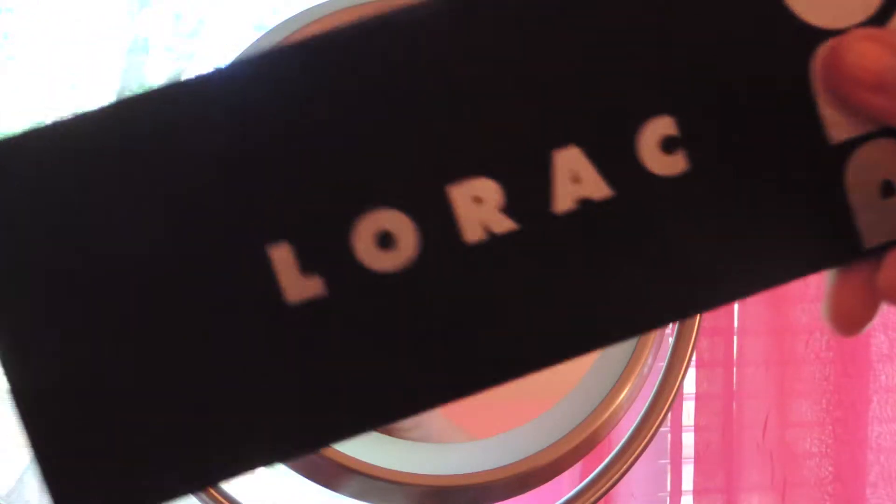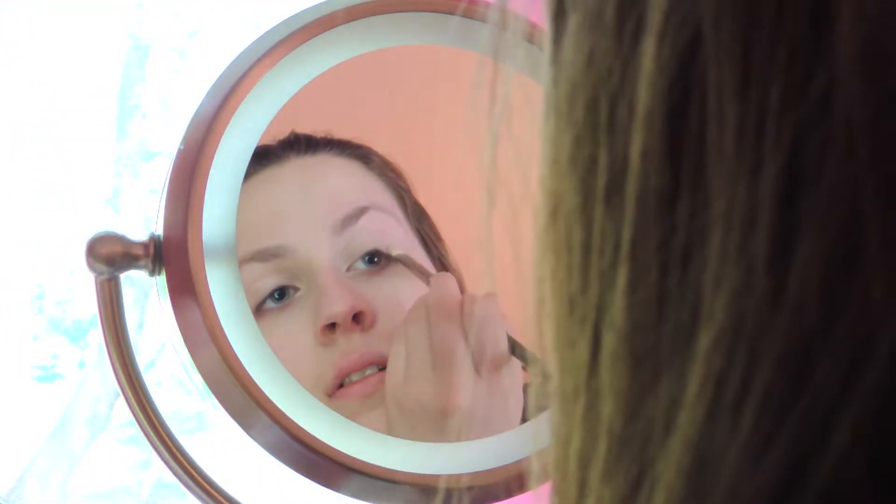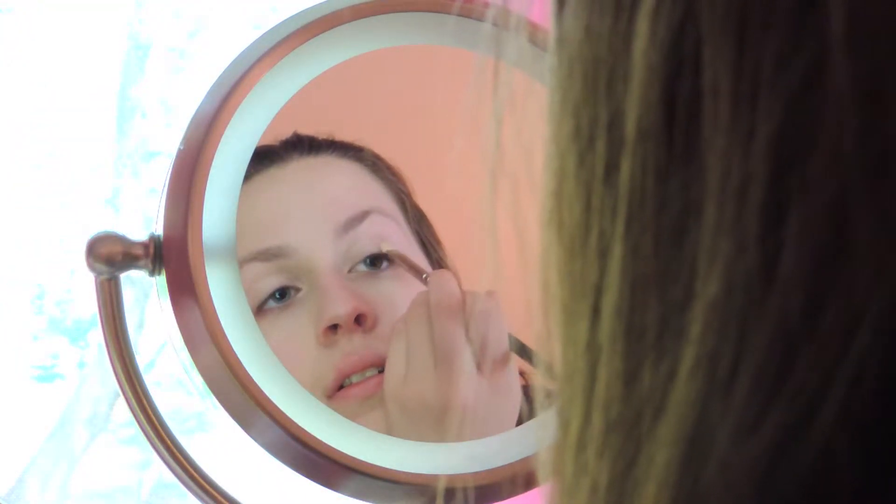Next I'm going to prime my eyes with my Lorac Eye Primer to get them ready for eyeshadow and make sure they don't slide around or crease. Next I'm taking my Lorac Pro Palette, taking this shimmery nude shade — hers was actually matte but I was just feeling shimmer that day — and applying that all over my lids. Now I'm taking this mauve shade with the same brush and applying that to the outer half of my eye.